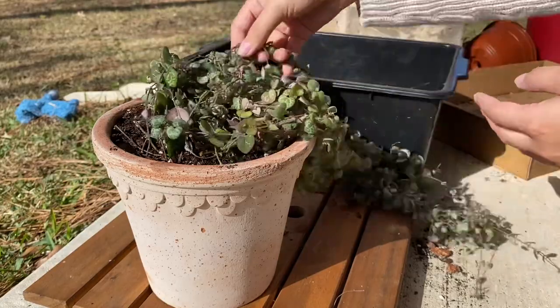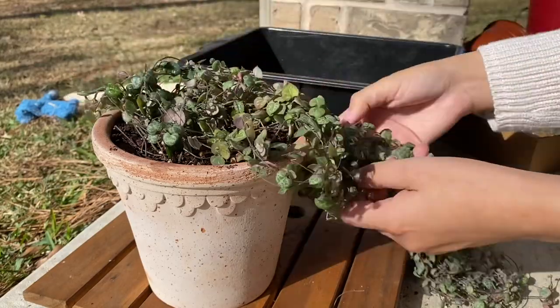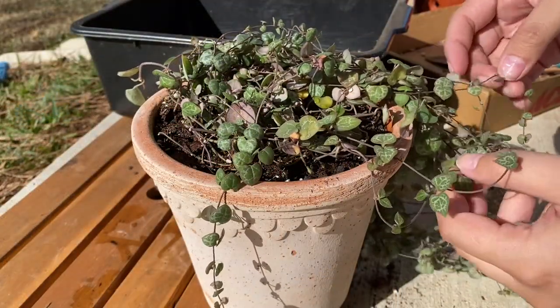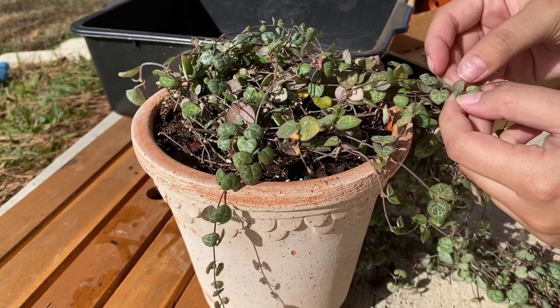Now that I've finished repotting, I attempted to untangle the plant, which is just a very tedious and time-consuming task. Crazy Plant Guy has a beautiful string of hearts and I remember watching one of his videos and he basically said there's no trick to it — you literally just untangle it constantly.